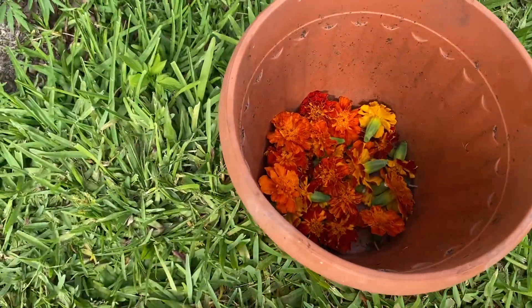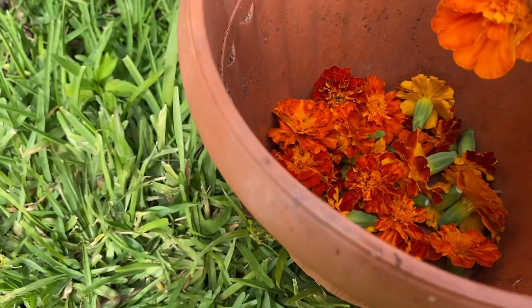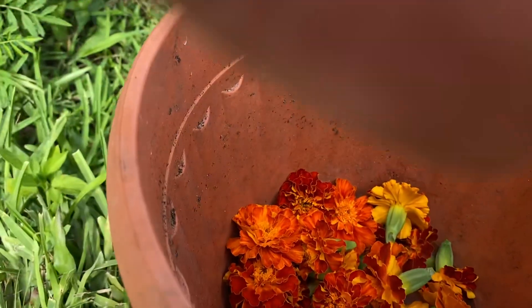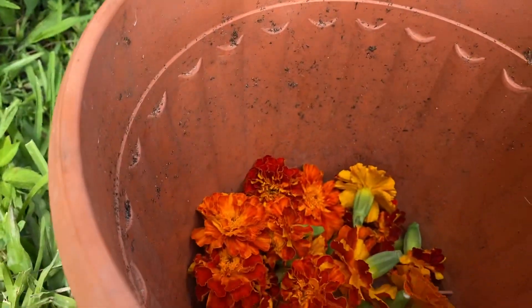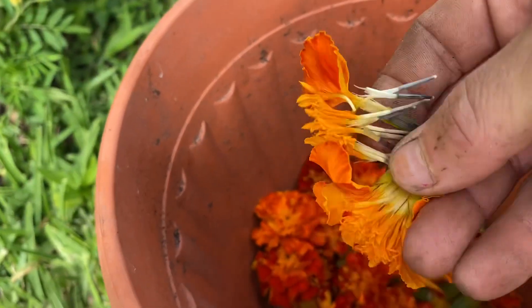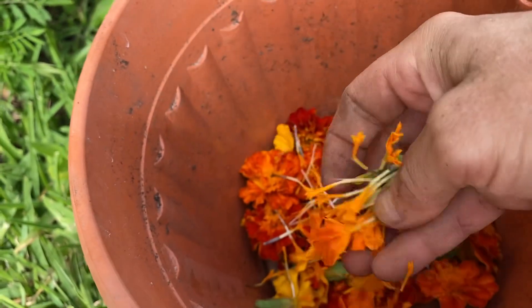I keep a container here. And then when I'm done deadheading them all, what I do is — I'm going to try to do this with one hand — I pull it apart so you can see all the seeds. And I just make a big bucket of marigold seeds.